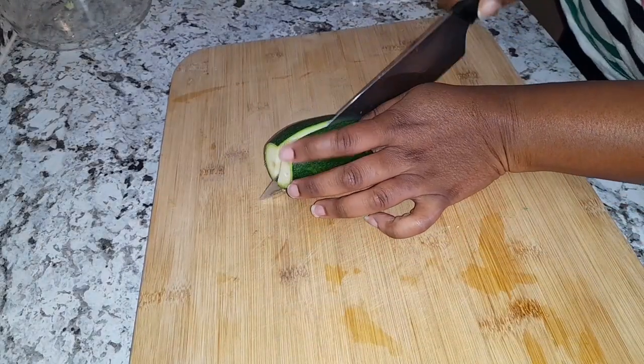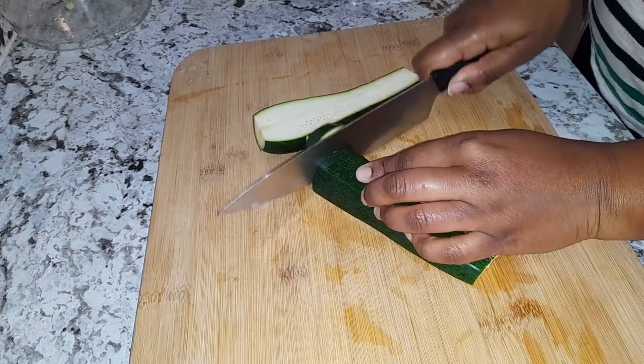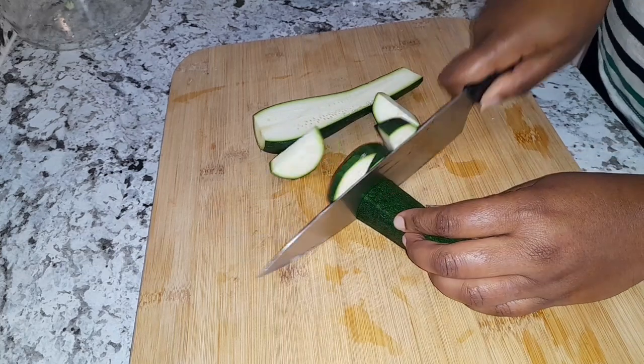Now onto my zucchini — I'm just going to go ahead and cut it in half, and after I cut it in half I'll go ahead and dice them.